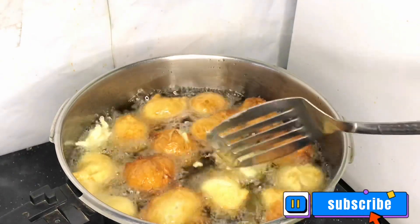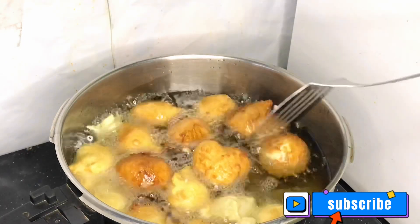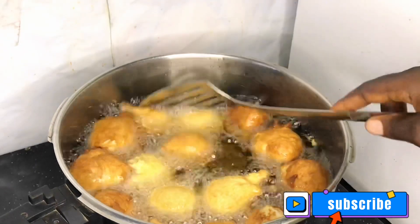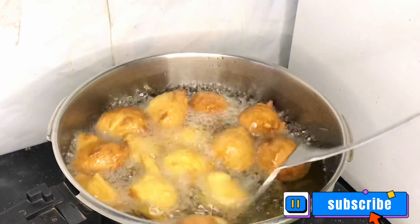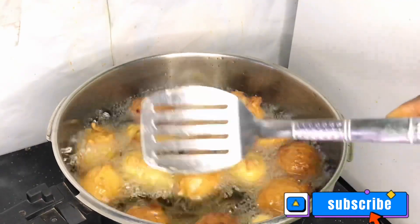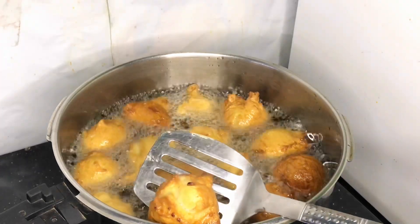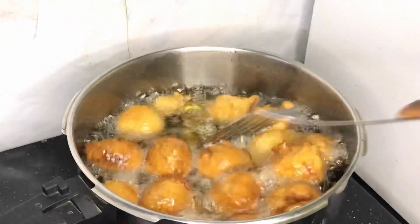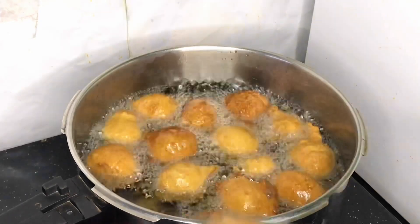I go ahead and turn them to the other side so that both sides are fully cooked. The more you leave it, the more it gets brown. You can leave the buns on the heat for about seven to ten minutes before bringing them out. Look at that crack — it's giving Nigerian crunchy buns! After some minutes I go ahead and start bringing them out.